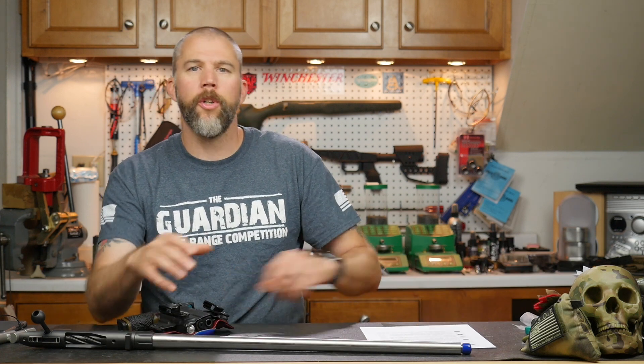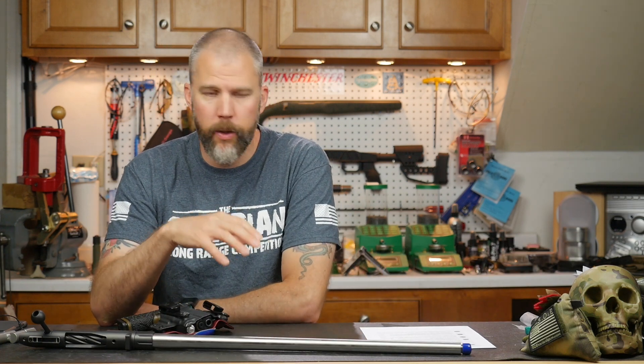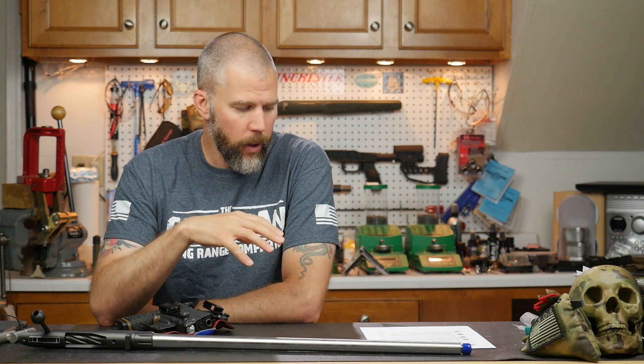Well, Austin, your gun handling is really going to be important at that point. If you're running a box magazine where you're limited to four or five cartridges, most stages in PRS and other competitions like that are running up to ten cartridges. So you know you're going to have to reload.